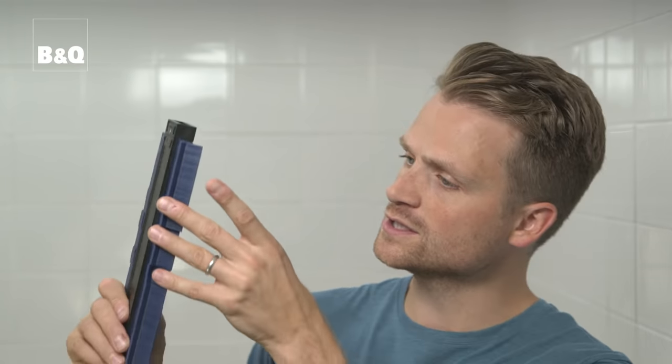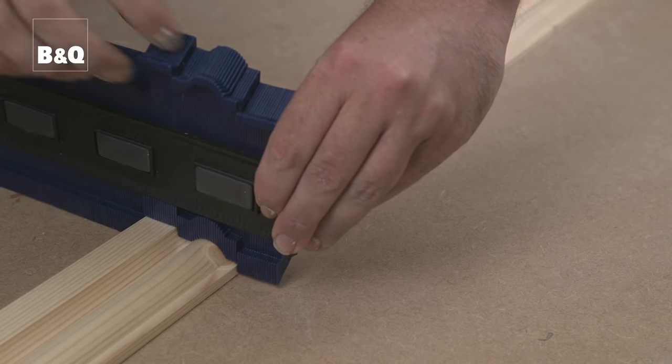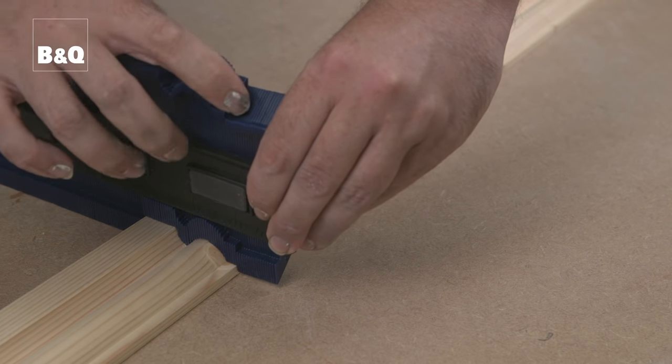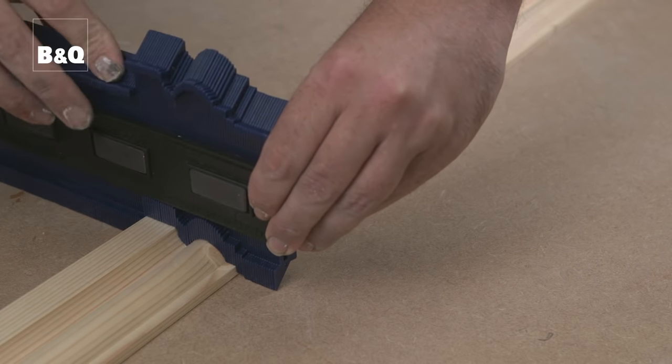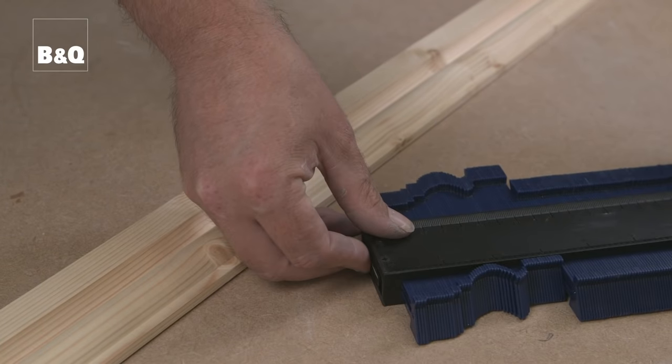Another way of marking up a tile fitted around an awkward shape is to use a template shaping tool, sometimes called a profile gauge. The tool is made up of lots of moveable fingers held together in a frame. You can create a template for a complex shape like an architrave by pressing the tool against it — the fingers move to fit the shape and form a template that can be used to mark up the tile.